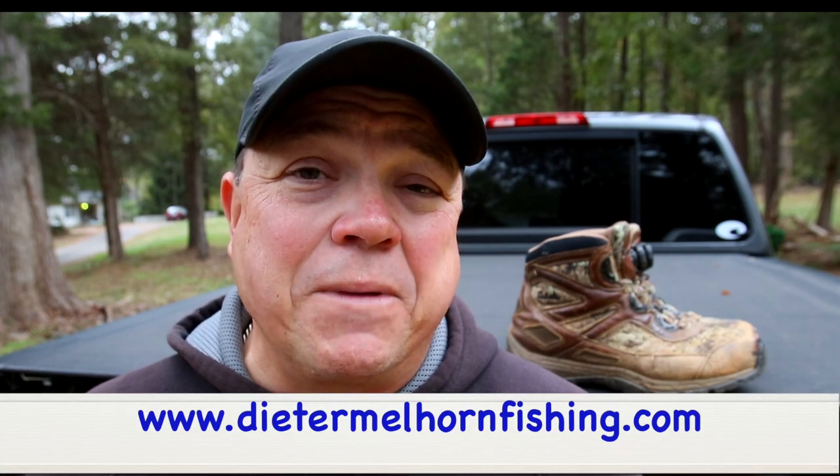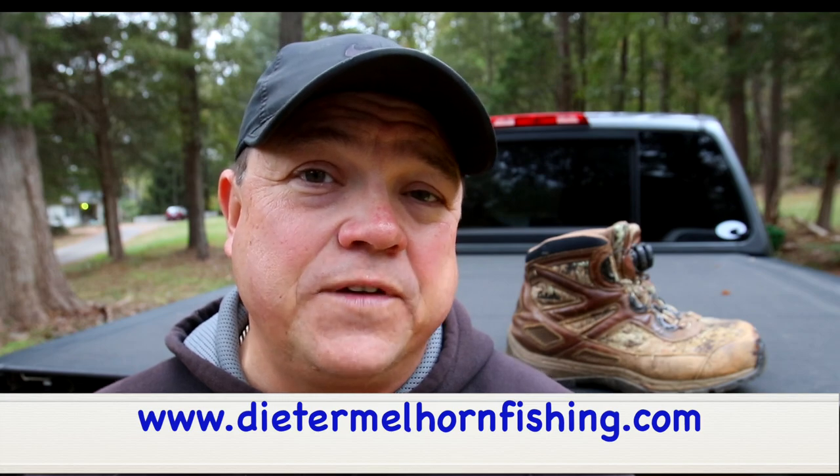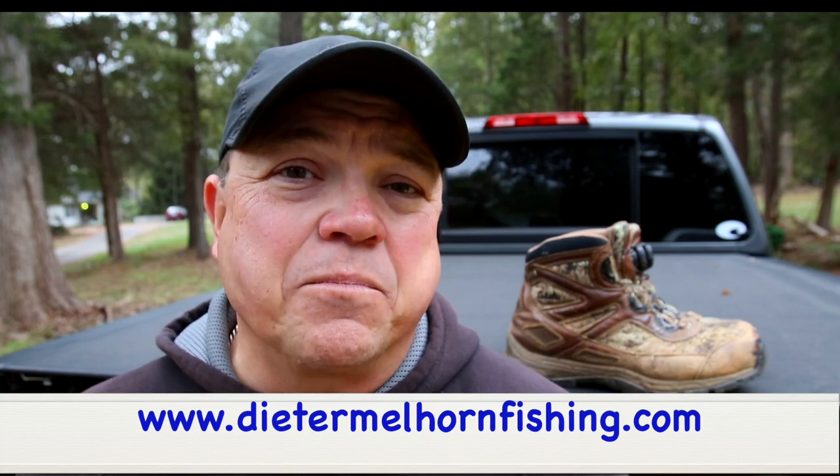Now if you're new to my video channel, all of the gear that I use, especially the fishing gear, is on my website, DieterMellhornFishing.com. Any of the products that I talk about that I review, I will put a link to them — usually Amazon affiliate links in the gear section on my website. If not, there'll be a link on where you can find the stuff, so go check that out.